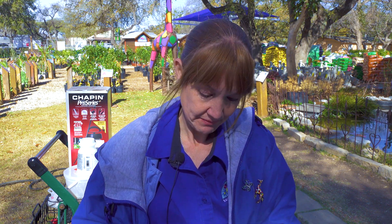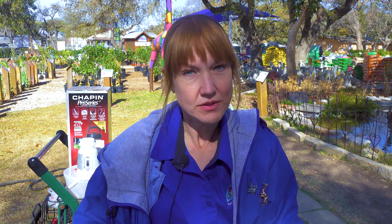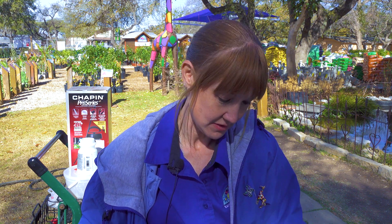They're great for your pots, for your garden beds, for your lawn — they're awesome. One thing that they do not do is harm your pets, so that's fabulous. We definitely want to make sure our pets are okay.